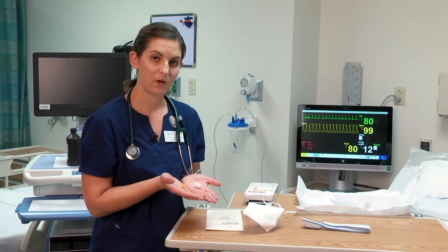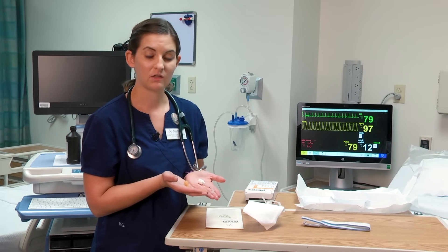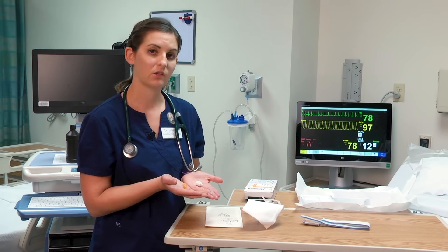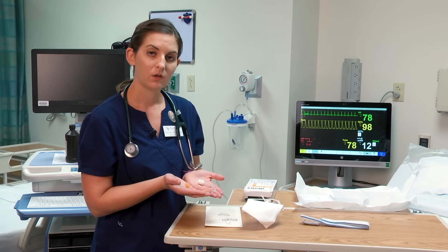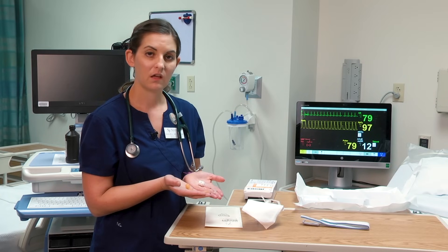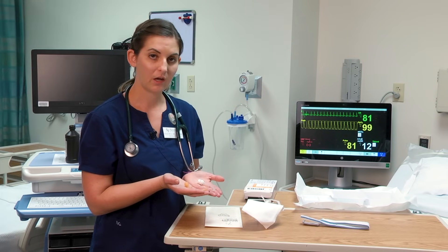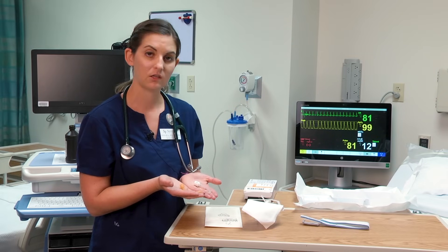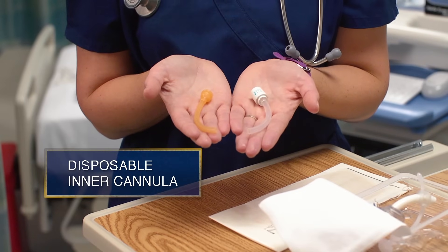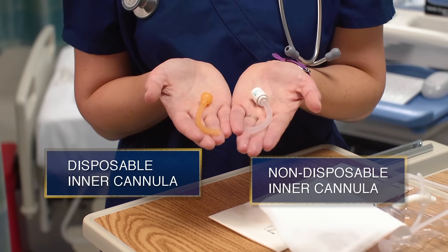The only time you need to remove and clean the inner cannula is for someone with a non-disposable inner cannula. If the patient has a disposable inner cannula, all you do is remove the old one, replace it with a clean, new, sterile inner cannula, and then clean around the faceplate and replace the gauze dressing. You do not need to use hydrogen peroxide — you just insert a new one. In my right hand is a disposable inner cannula, and in my left is the non-disposable inner cannula.